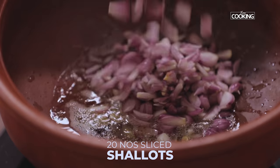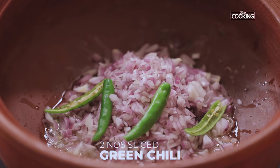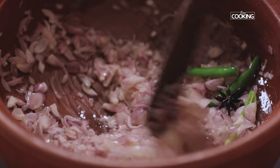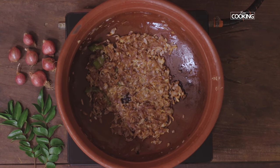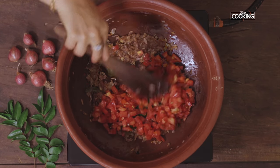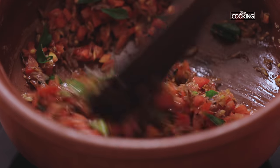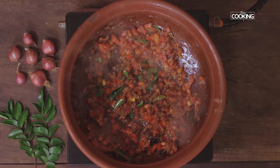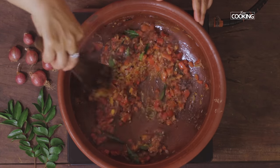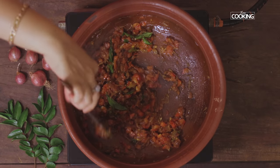Next add about 20 shallots that have been sliced, 1 medium-sized onion finely chopped, and 2 green chillies sliced. Saute the onions till they're a nice golden brown colour. Once golden, add curry leaves and 4 medium-sized tomatoes finely chopped. Add half teaspoon of turmeric powder and 1 tablespoon rock salt. Saute the tomatoes till they're nice and mushy.